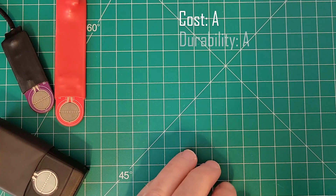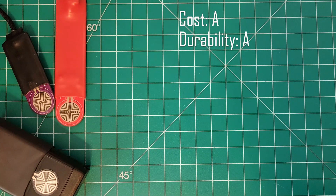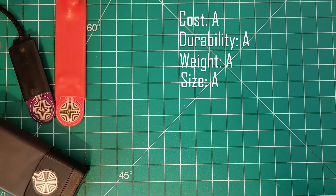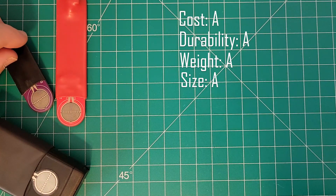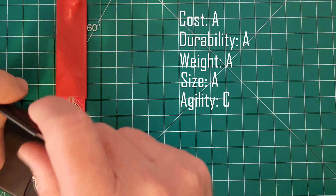For durability, I'm giving this an A. There are no mechanical parts, so the paddles should last a very long time. The only way these might fail is if you're rough on them and a solder joint comes loose, but you can repair those yourself. For weight, also an A — it falls well within the lightest range, and it's probably the lightest paddle I've reviewed. For size, definitely small and compact, so that's also an A. You can easily pack this away into a very tight space.